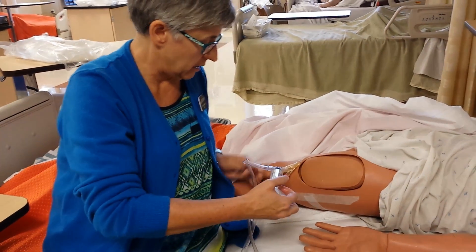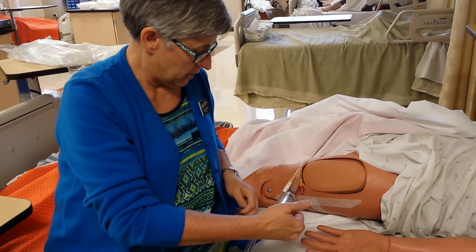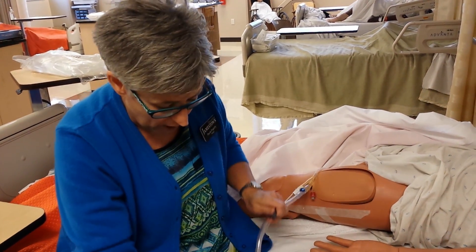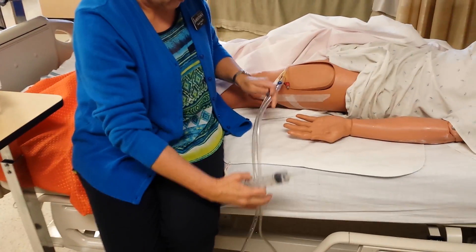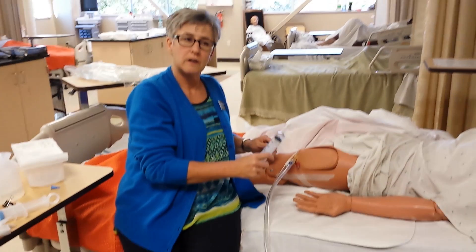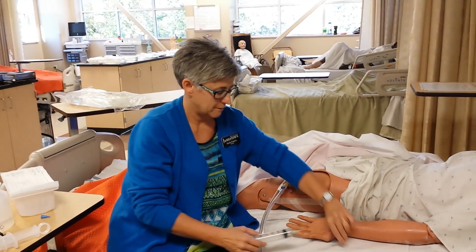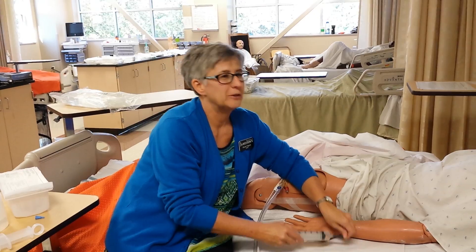After I push my fluid in — pretend I'm pushing my fluid in here forcefully — I'm opening up my drainage to let it go out, but not until after I push my fluid in. Now the other option — that's closed. Never recap needles, remember, you always have to do it like that.